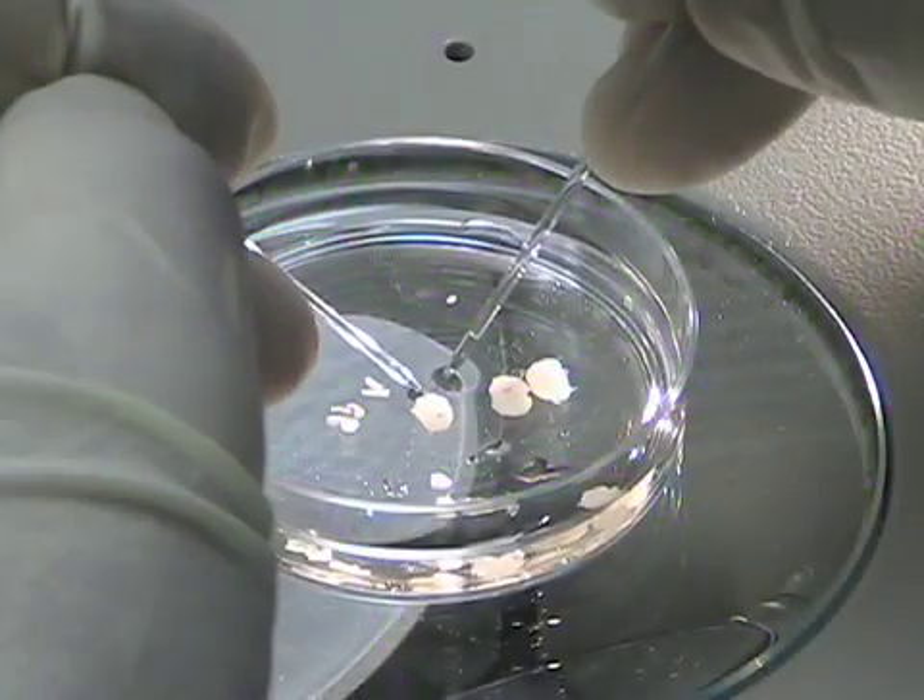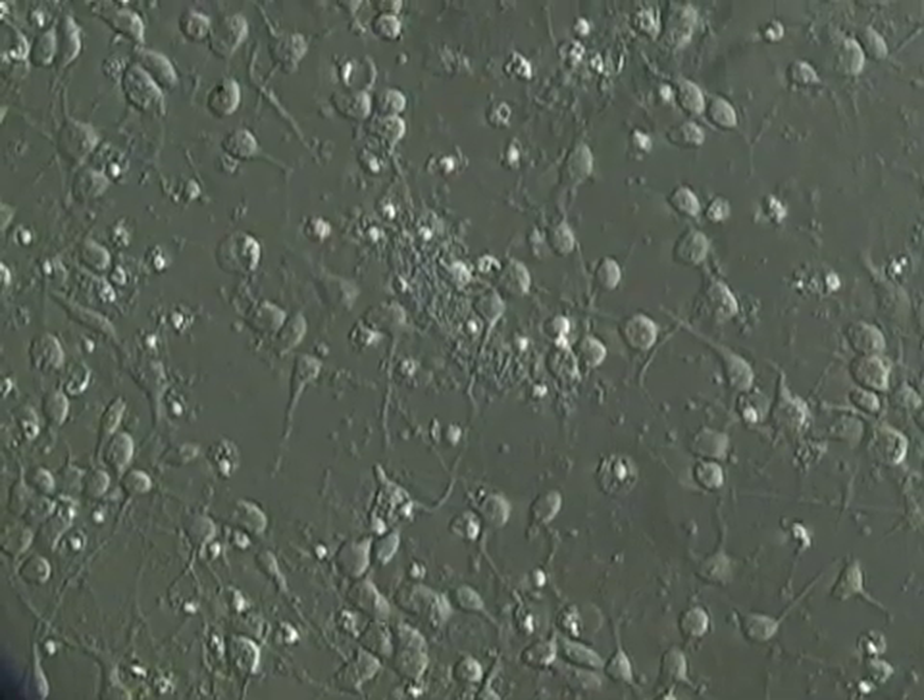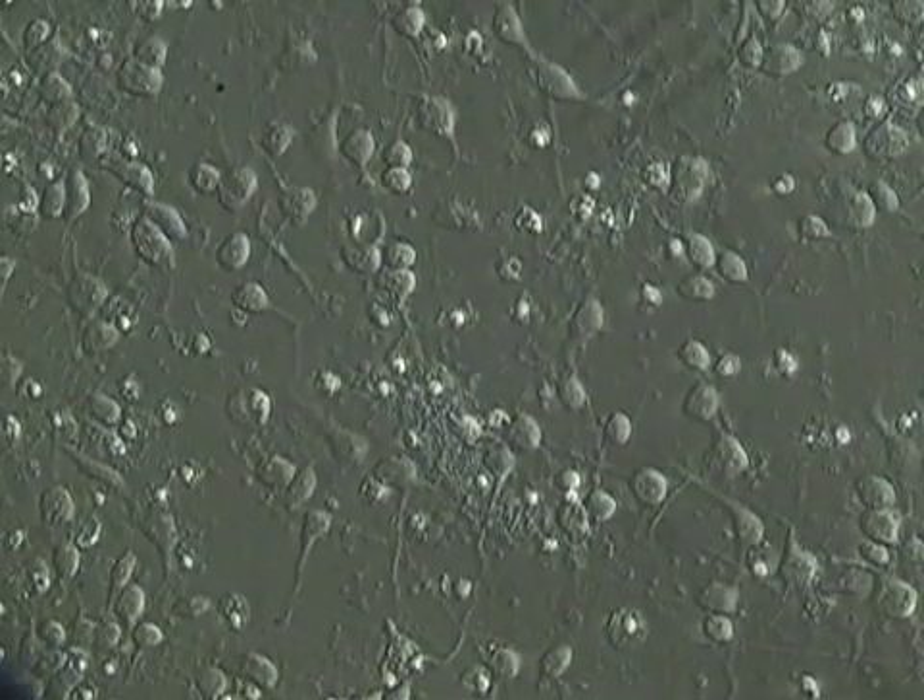The nice thing about these cultures is that it's an adaptation of the banker protocol, but we grow these cultures in the absence of glial feeder cells, which makes it a lot more convenient. The cultures are usually more rich in neurons than in glial cells. So let's get started and I'll show you how we prepare those neurons.